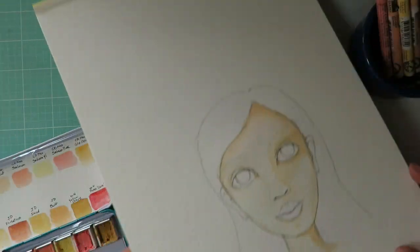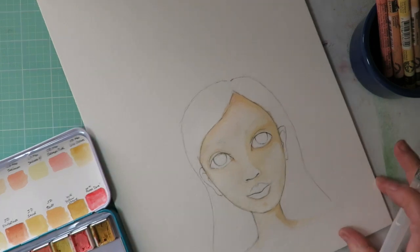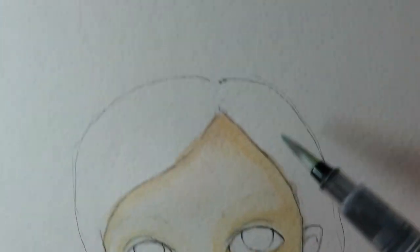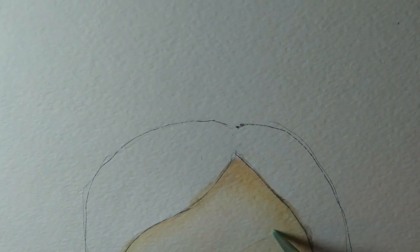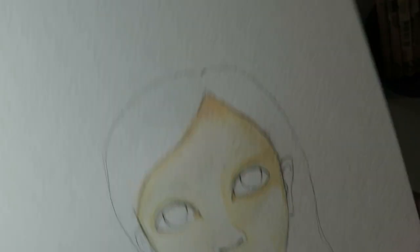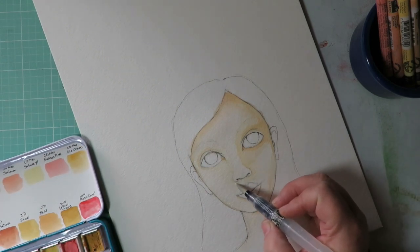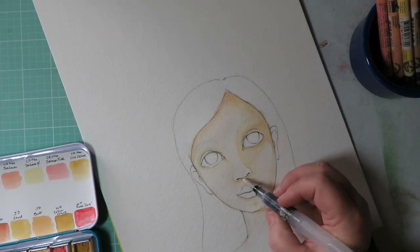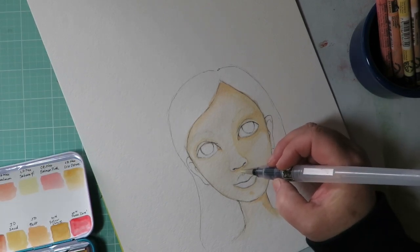The nice thing about these Neocolors is that when they dry and you add water back, you can still blend them. If you get a streak, you can go back in with just water on your brush — no color — and blend it out. That's why I love Neocolors. Do a little shade under the nostril too; even though the sun is on it, the nose is higher than the rest of the face and casts a slight shadow beneath it.